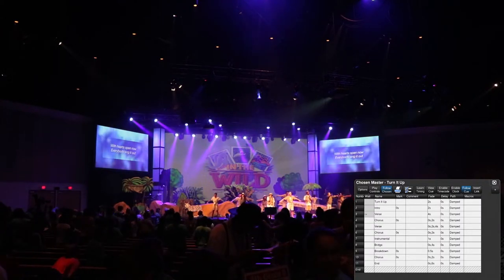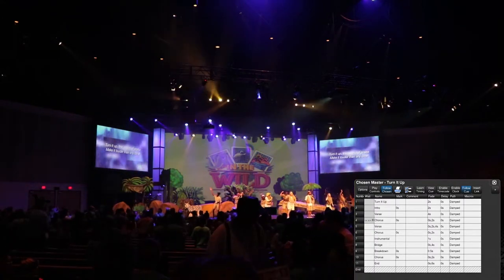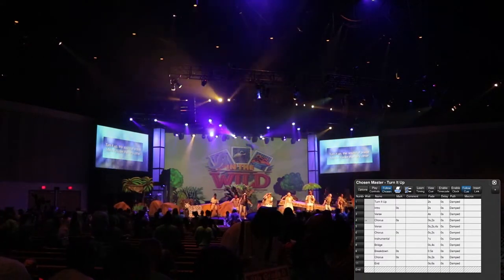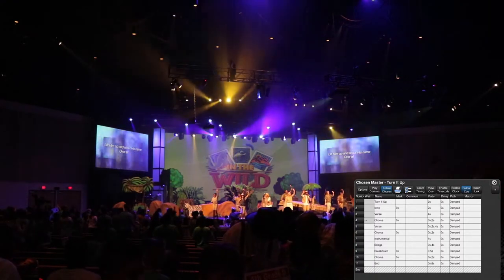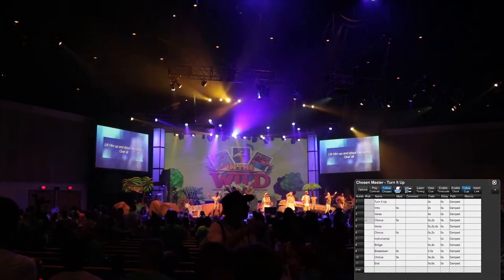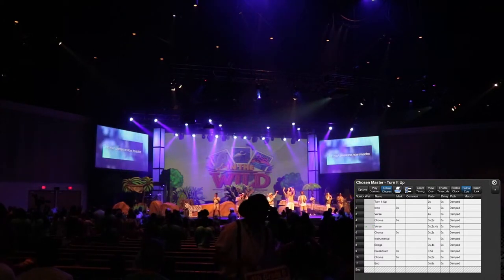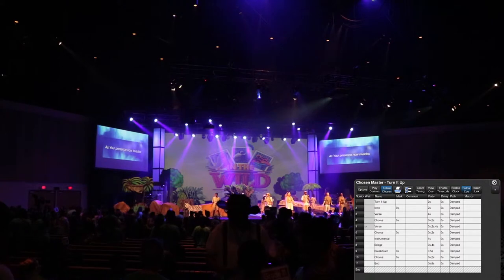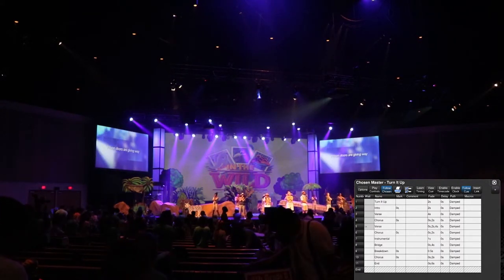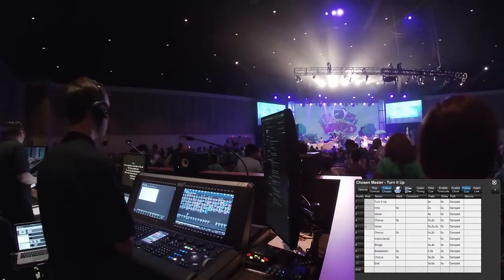With hearts open now. Everybody sing it now. Oh, oh, oh. Turn it up — this sound of praise. Make it louder than any other. Lift him up and shout his name. Open up. As we praise, I can feel the change as your presence now invades. Hear the sound of the broken chains. Prisoners are giving way. This is prophetic. I can feel it in the air. We lift our praise and you change the atmosphere.